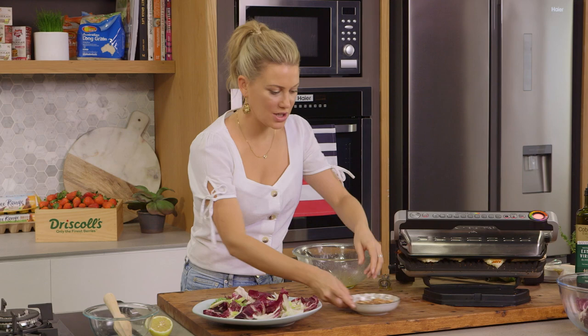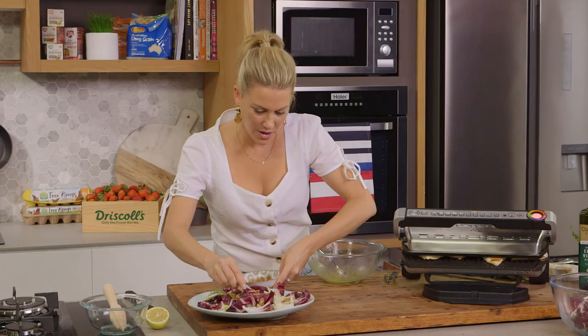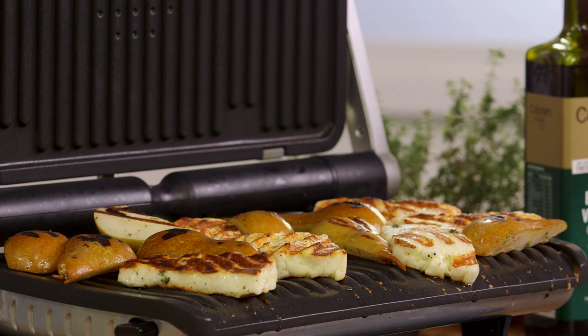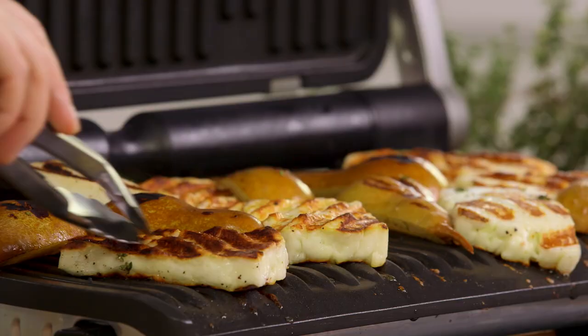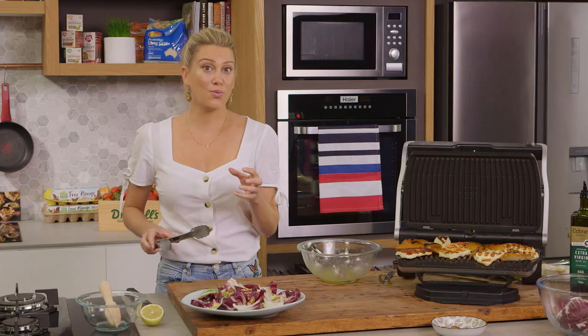For some crunch, I've got toasted walnuts — we'll just break them up and pop them over, some big chunks and some smaller chunks. This halloumi is smelling fantastic. Let's have a look — wow, look at that! See how fast it cooked. We've got those beautiful char marks on the halloumi. You know the halloumi is ready when it's got a beautiful crust and when it's quite soft — I can feel that it's soft inside.